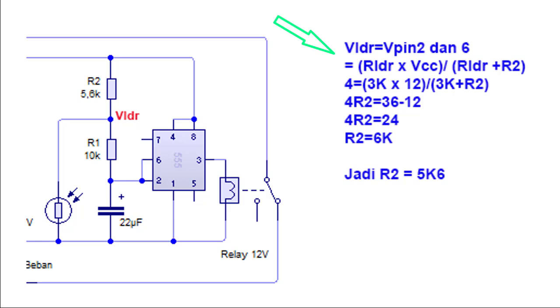Dengan VCC 12V, maka: 4 = 3K × 12V ÷ (3K + R2). Jadi R2 sekitar 6KΩ, dan R2 yang digunakan sebesar 5K6Ω. Oke, mudah bukan? Lalu kita praktek.